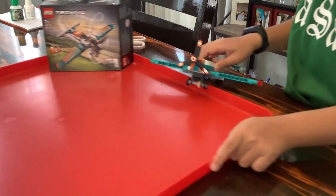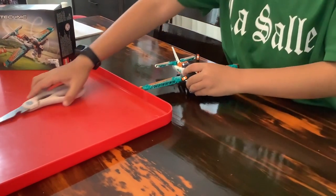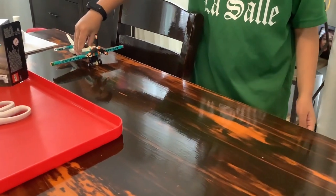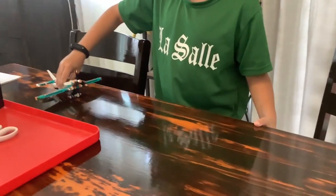I'm going to move this slightly away and this back here so then it'll fly away. Don't forget to like and subscribe, and I'll fly away like this plane. Bye!